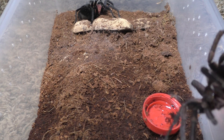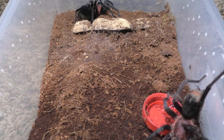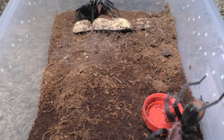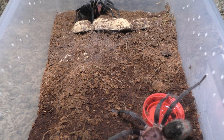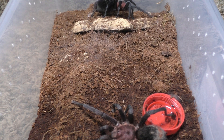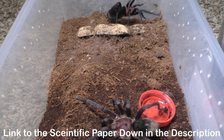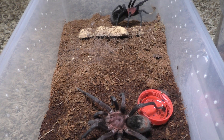This species is known as the Bumba cabocla. Recently there was a revision of this genus — a rework. It turns out that the Bumba harita, a close relative, and the Bumba cabocla are actually the same species. Bumba cabocla was synonymized to Bumba harita, so they're just one species now. Technically all Bumba caboclas should now be called Bumba harita. I'll leave a link to the paper down below, but I'll just call it Bumba cabocla in this video because it sounds better.